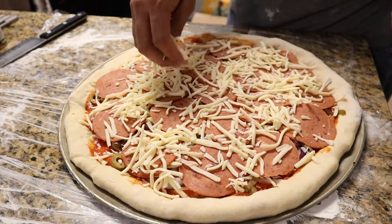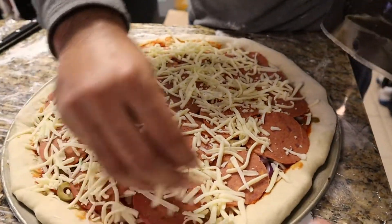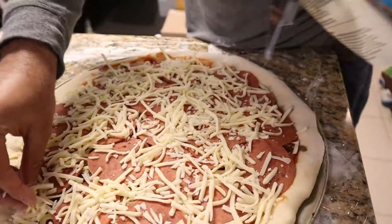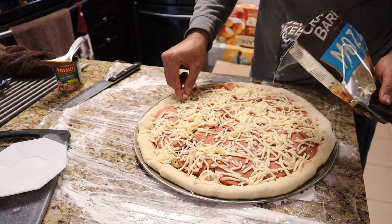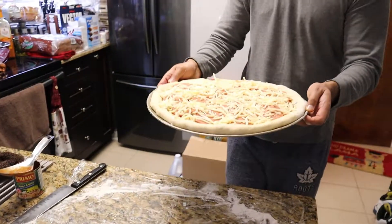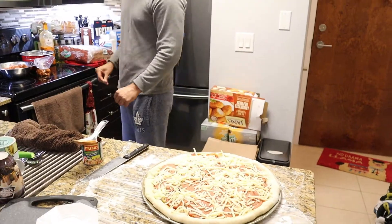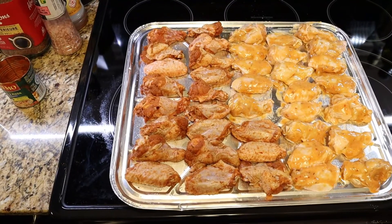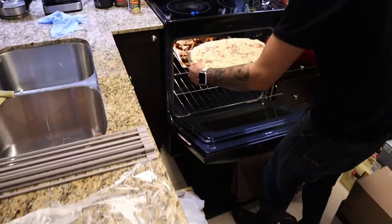Whatever cheese is left over we'll put away — we can use it for subs. Cover a little bit on the right side too. Okay, perfect — this is like the double cheese pizza. That one's done. We gotta put it in the oven. These are the mixed wings. The oven is getting ready and then we'll put everything in.